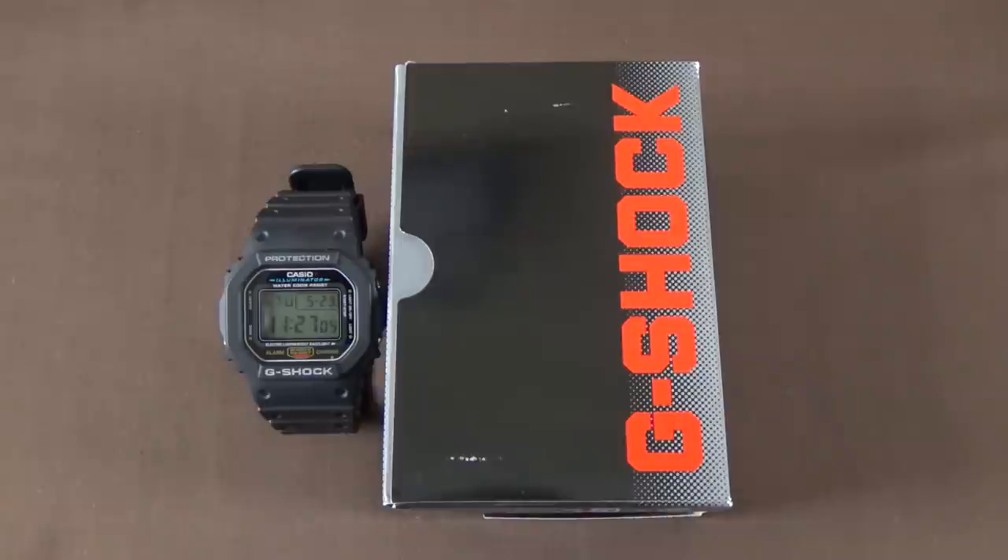It bears a great number of visual and functional similarities to the original DW G-Shock model. The current DW5600E was actually first released in 1996, and many people — including Casio, as they state on their website — consider it to be the quintessential G-Shock model. It features their iconic resin case in a relatively thin square form factor, with an excellent EL backlight illumination.